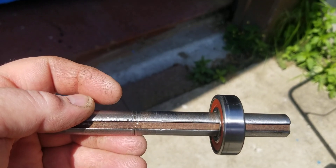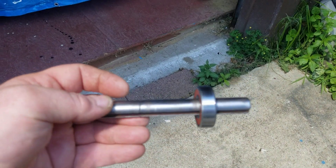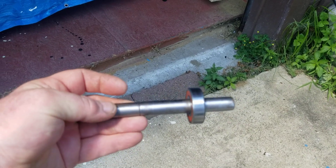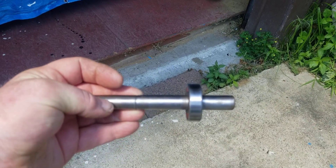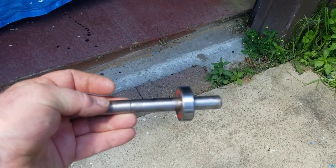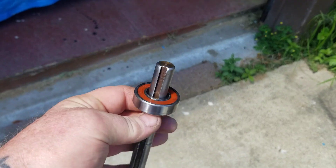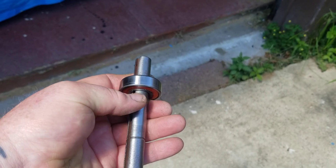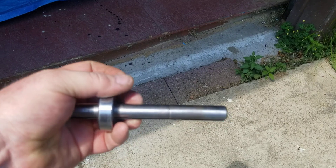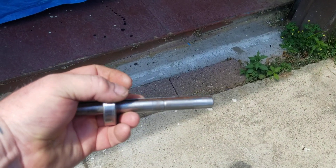I looked on Sears Direct and this part is no longer available. I was pretty upset about that — a lot of the parts are not available. So I really need this, and I'm thinking maybe a local CNC shop could make this.